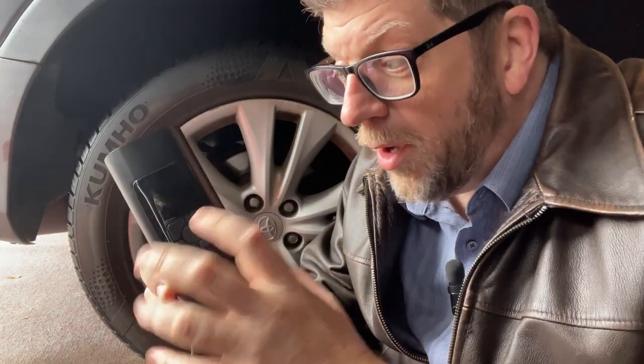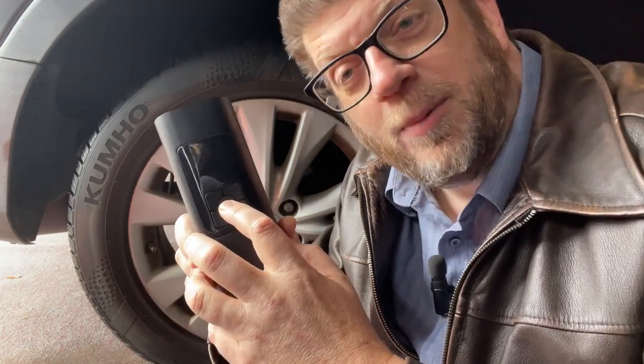Hi, my name's Tom. I was sent this clever device in exchange for an honest review, and that's exactly what I'm going to do. This little device is actually a cordless, wireless, battery-powered tire air pump.